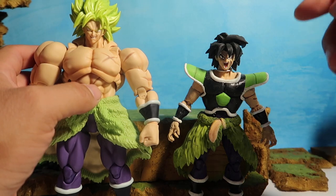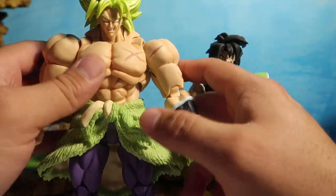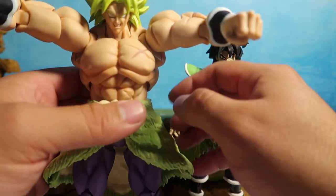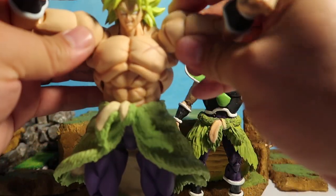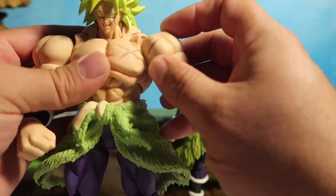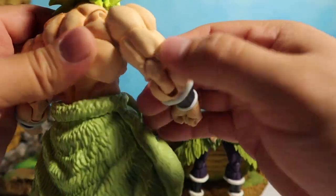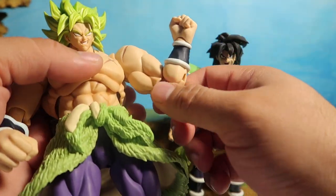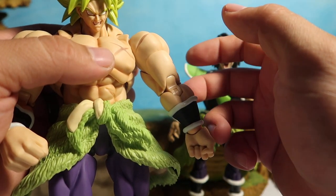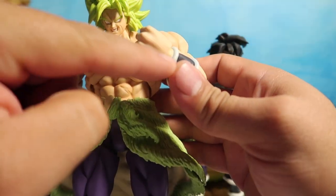Anyways, I really like the way this guy turned out — this is the full power Super Broly. As far as articulation, one thing about SH Figuarts is that their articulation is incredible. He does have a bicep swivel of course, and butterfly shoulders which look really really cool. He's got a double joint elbow, so his arm goes all the way up like that — pretty cool.